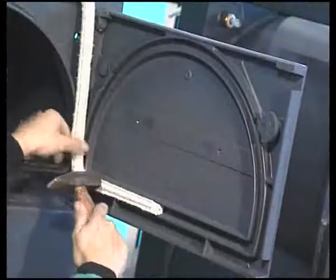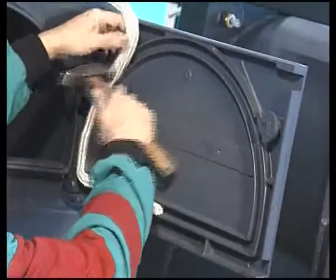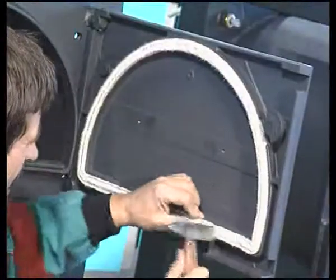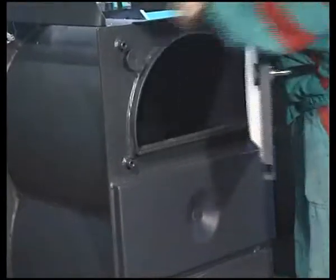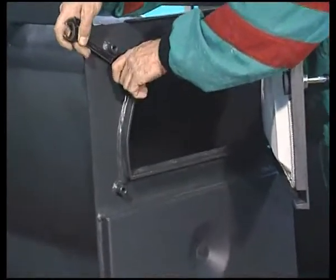Replacement of the sealing cord of the top and bottom door is simple. Tap the cord lightly into the clean groove so that it fits correctly and the ends join each other. Slam the door closed several times — this will seat the cord in an ideal position. If necessary, we can also adjust the position of the door lock.